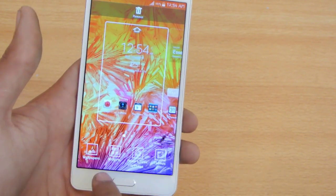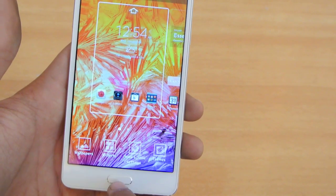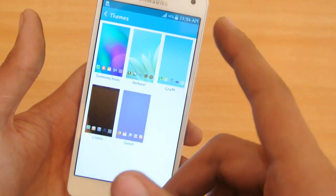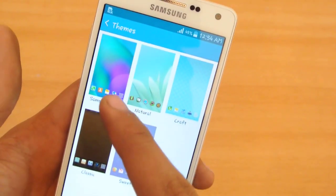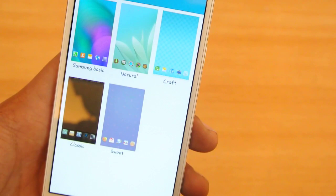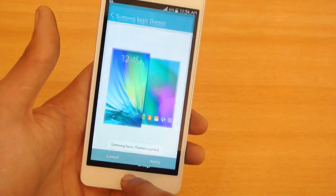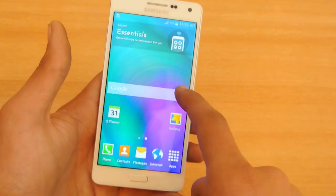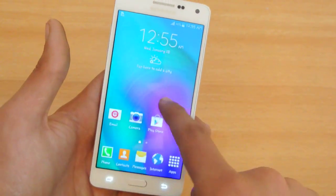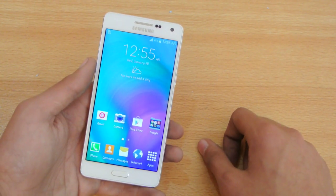If we hold down the screen, we have four options: wallpaper, widgets, home screen settings, and theme. They have included the theme option. By default this device runs Samsung Basic, but I'm using the Natural theme. I'll switch it back to Samsung Basic to show you how the themes work. The default theme really resembles the Galaxy Note 4 wallpaper and all that, so it looks like a mini Galaxy Note 4 - a really great device.